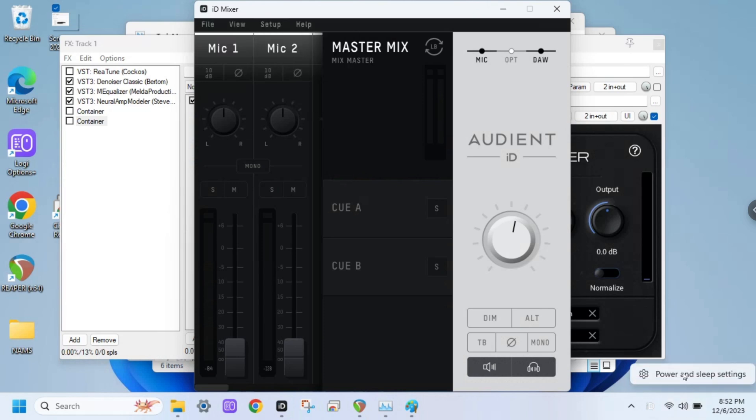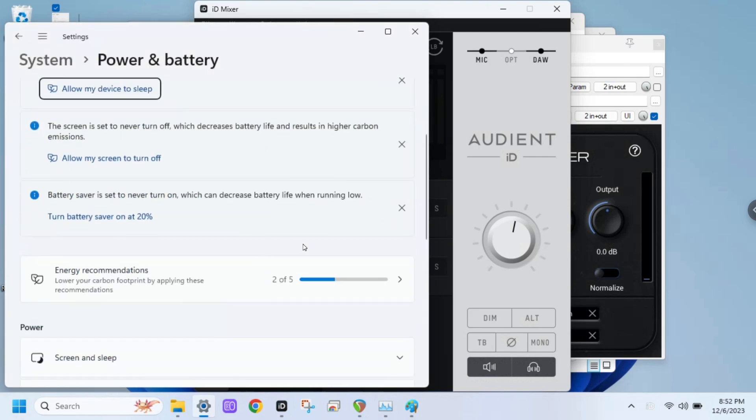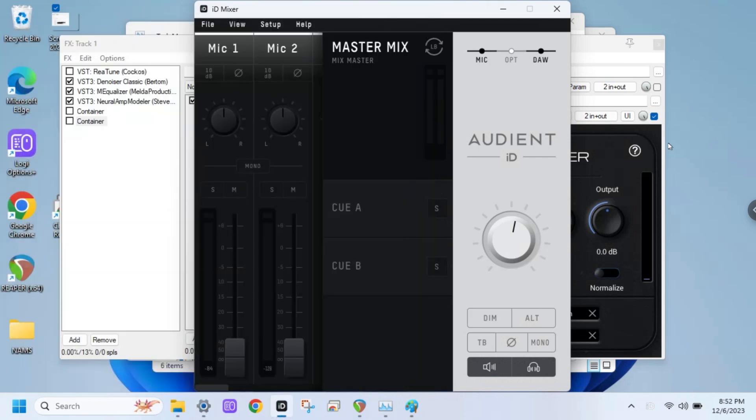Hold on, I want to check the power options real quick. Shut up, shut up. Best performance — I think that's the best we can do on Windows 11. I could probably mess with this thing. I also got Windows trying to run some garbage in the background that was messing me up. Let's see. This is 32 samples on battery. Holy shit, it works. So this thing runs on battery, powering my Audient ID14.